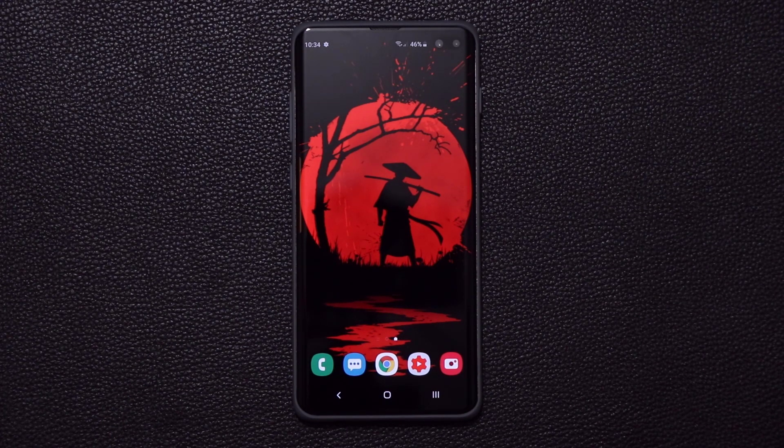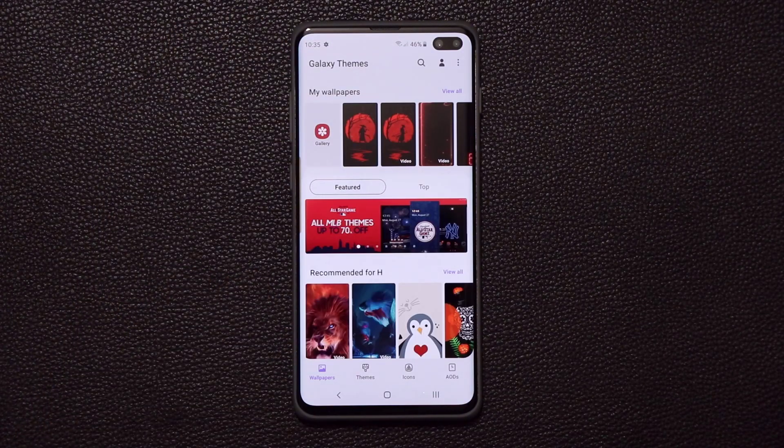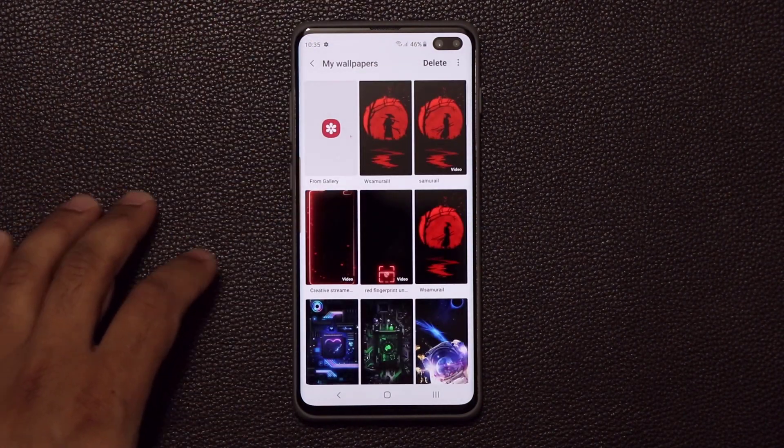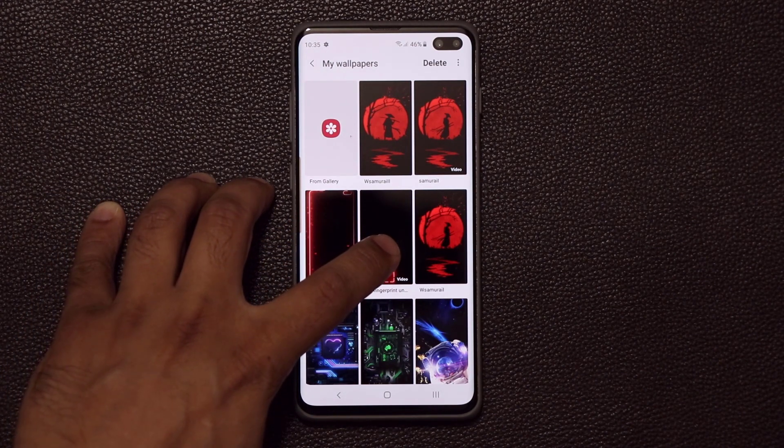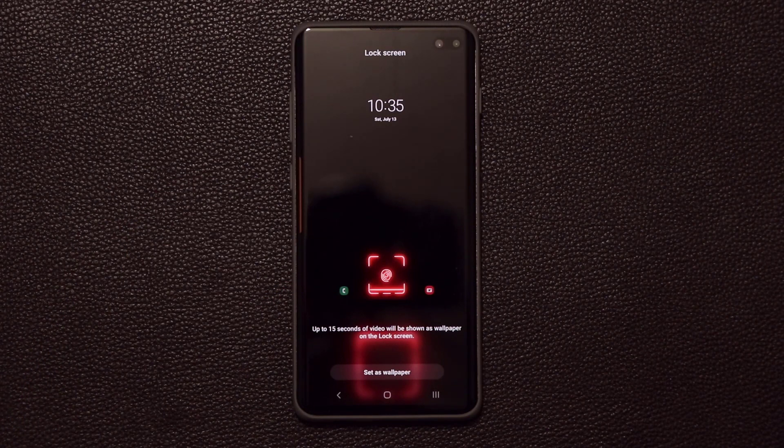The way to get this done is to download a specific video wallpaper. To grab that wallpaper you just pinch the screen, then go to the wallpapers and from here you're going to search for the proper wallpaper. And as you can see, that red fingerprint sensor is right over here in my wallpapers.